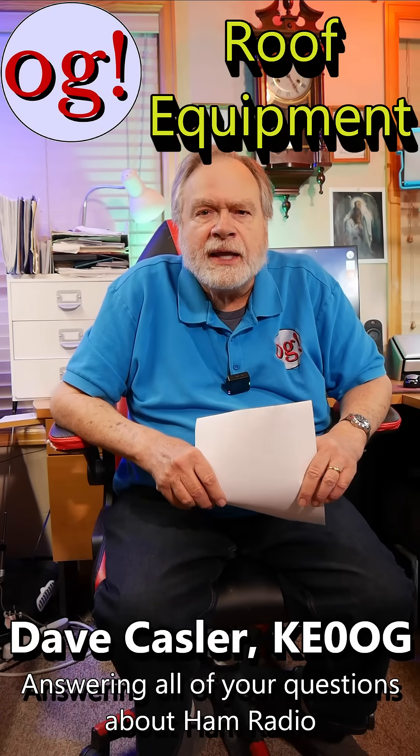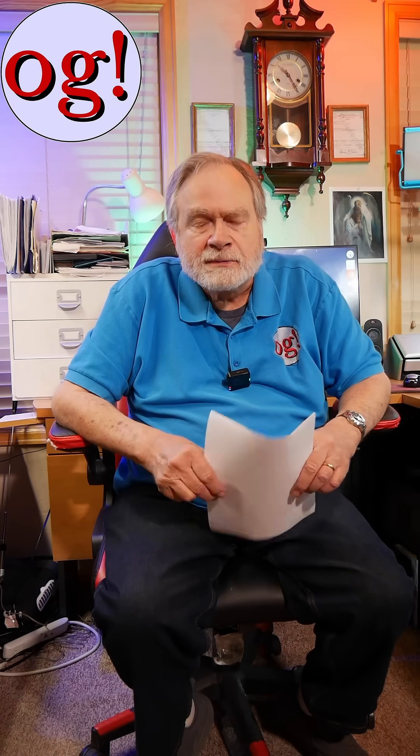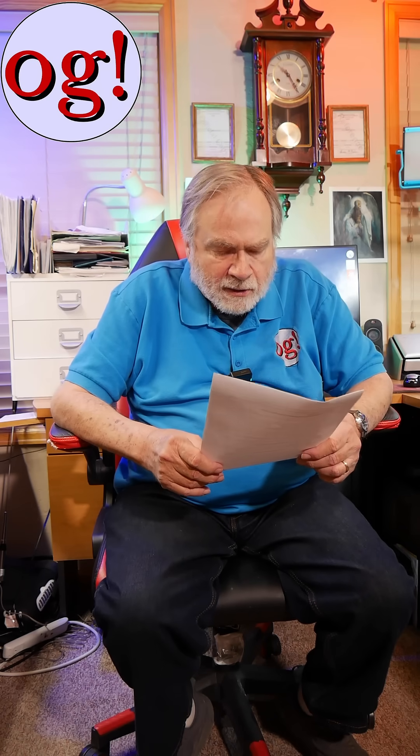I'm Dave Kassler, amateur radio call sign KE0OG, and my YouTube channel is the Ask Dave channel for ham radio. We're answering questions in these shorts. This question came from Julie D9M90 on do lightning rods make antennas impossible.